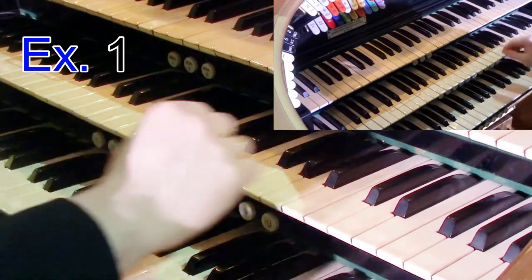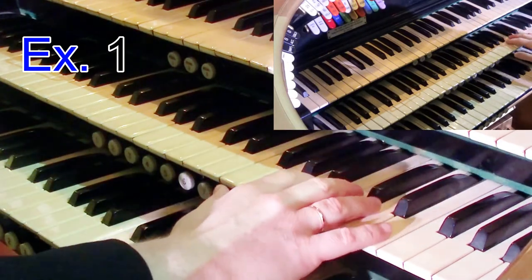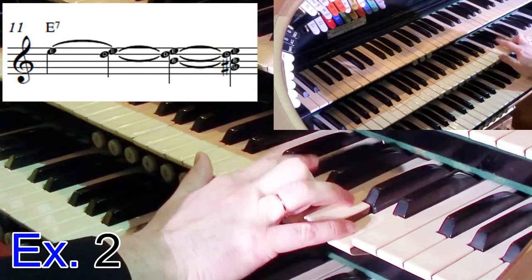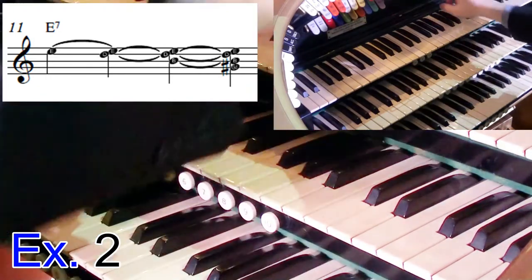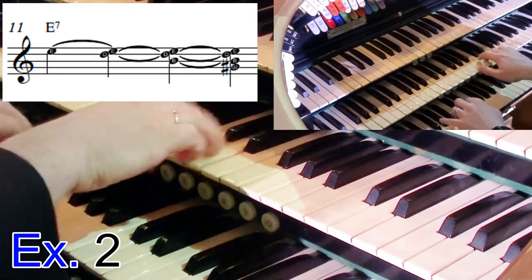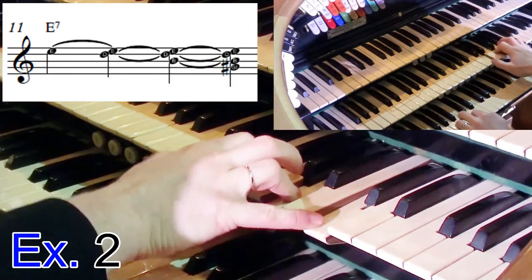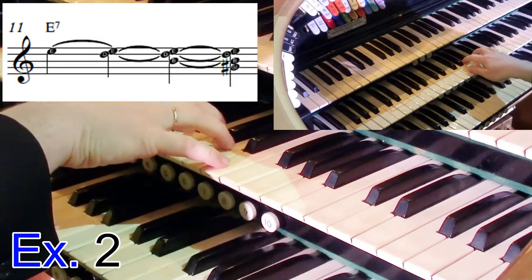We've now got the chance to add in what we call cascading notes. Cascading notes are where you basically hold the note and then add each one in turn — something like this. And if you're playing with 16s, do make sure to move your melody up an octave. That's quite effective and it's very nice to do that maybe on a final verse to make it sound bigger.